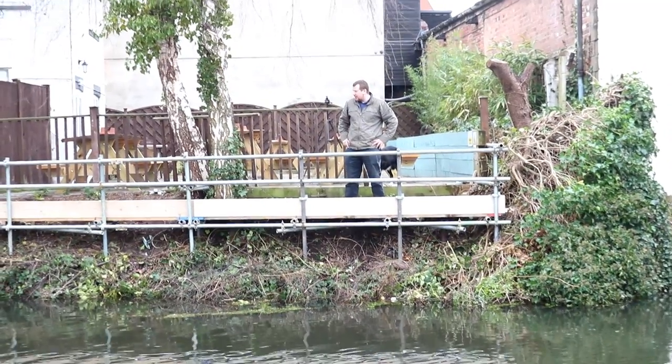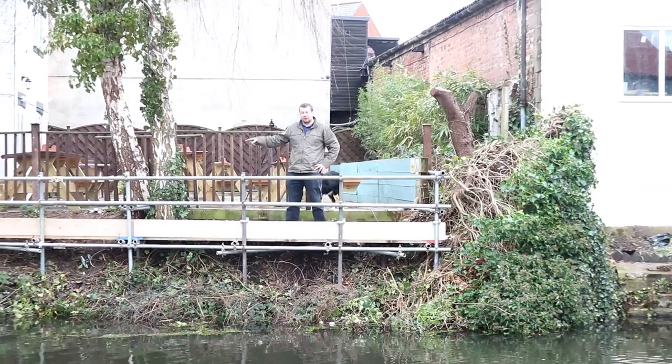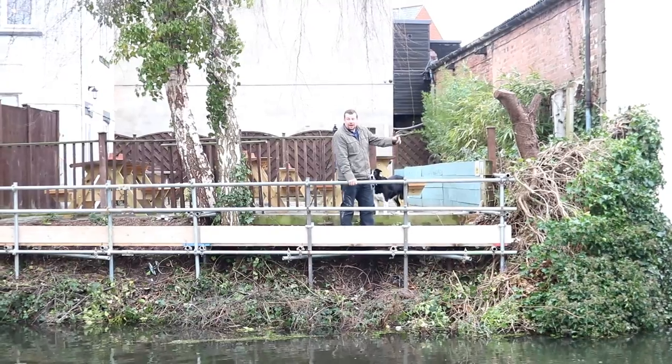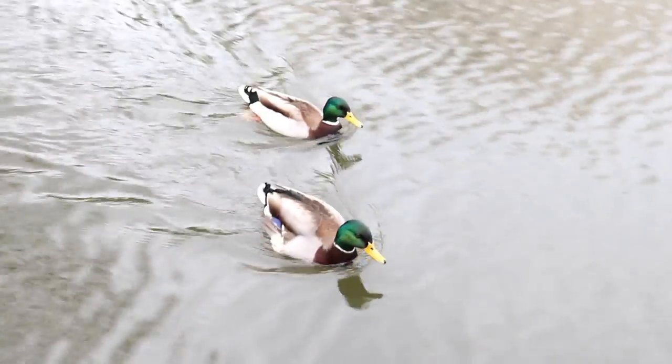So we're almost done. We've got to cut the edges off a few of these boards and get those two anchored down. And then a diagonal down here, and I reckon that's it - going to be finished. Let's do it.